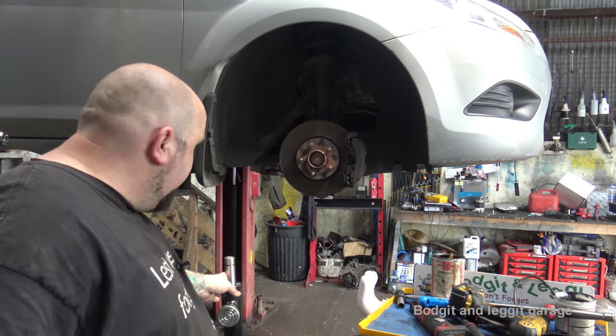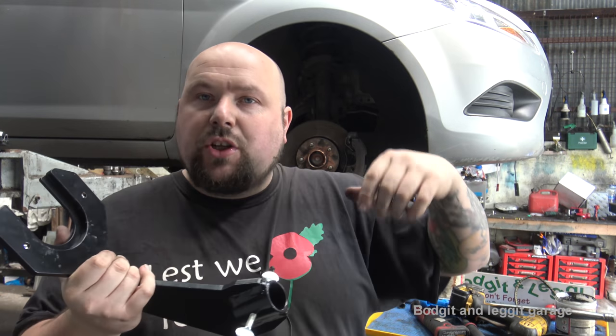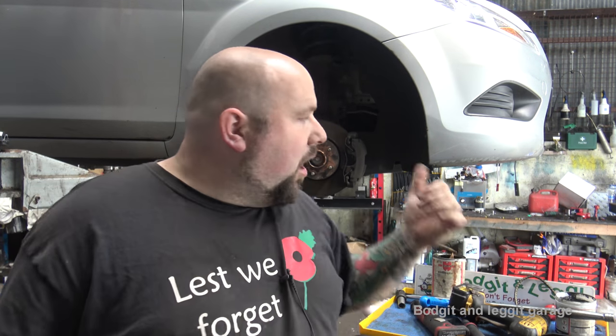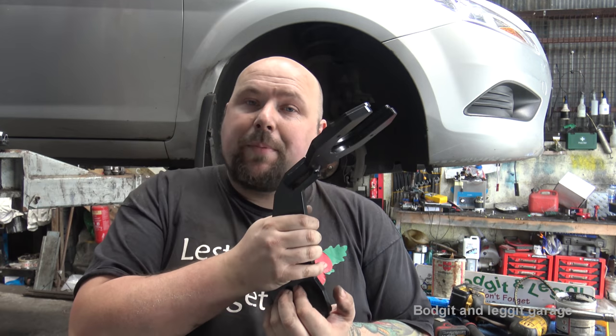You do need a transmission jack for this, but what I also suggested to them is to make a mount for the trolley jack — just a normal trolley jack — because most people aren't going to have transmission jacks. They're actually making an adapter so you can put it on your jack, which is going to be fantastic because most people have a jack, and then you can bolt this bad boy to it and you're sorted.